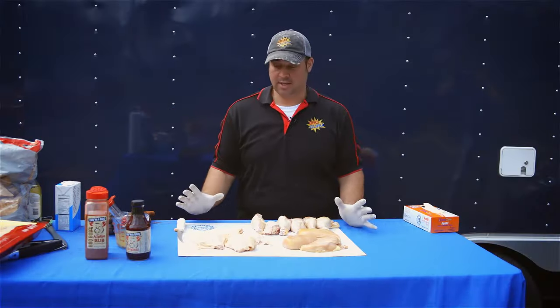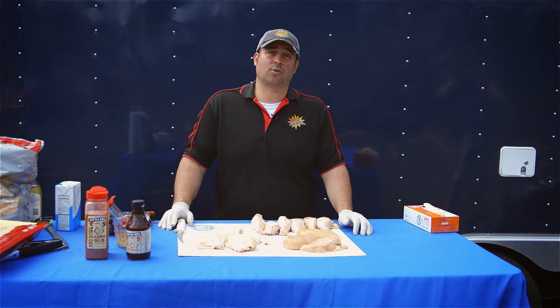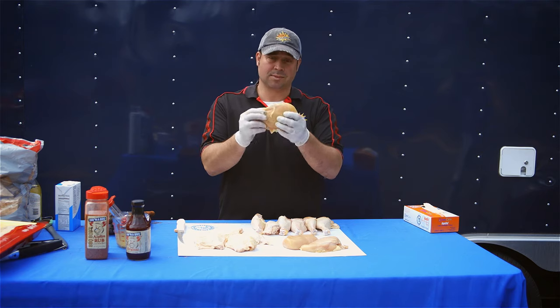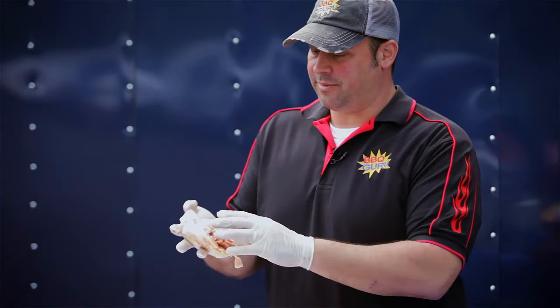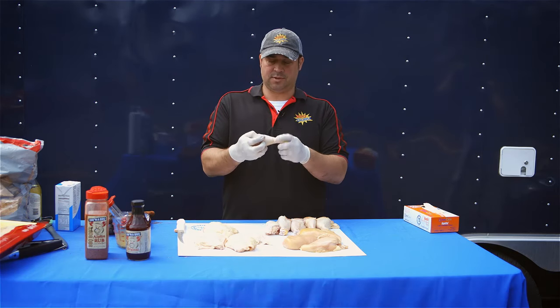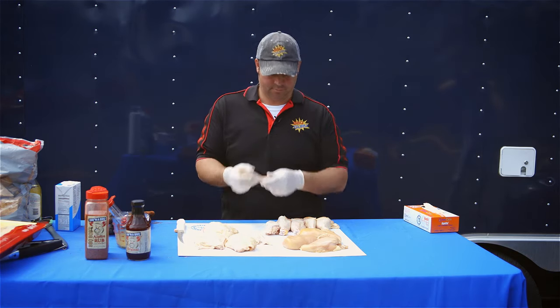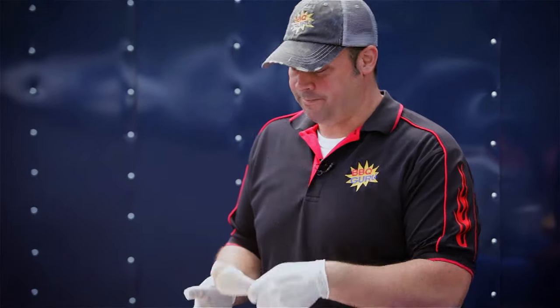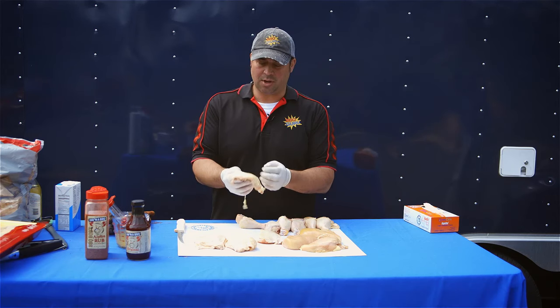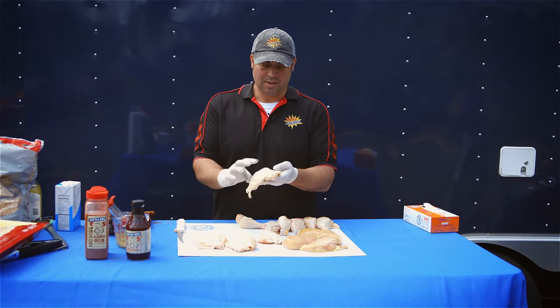Let's talk about cooking chicken, one of my favorite things to cook on the grill or smoker. Today we have boneless skinless chicken breasts, bone-in skin-on chicken thighs, and skin-on bone-in chicken legs. We're going to cook at around 275°F, slow cooking rather than grilling, and we'll put a little smoke wood in there.